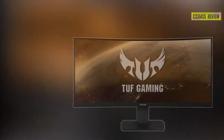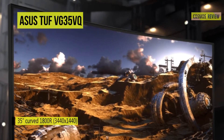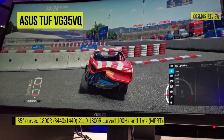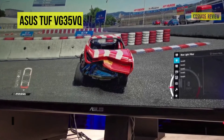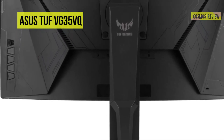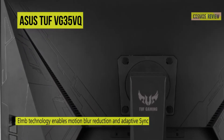The ASUS TUF Gaming VG35VQ curved HDR FreeSync VA monitor is built for users who want a competitive edge. It features AMD Radeon FreeSync adaptive sync technology, a fast 100Hz refresh rate, and a 1ms response time. This monitor eliminates screen tearing and choppy frames for fluid gaming. Specs-wise, it's built with a vertical alignment panel with a 3440x1440 UW QHD resolution, a 2500:1 static contrast ratio, and a 300 cd/m² brightness rating.